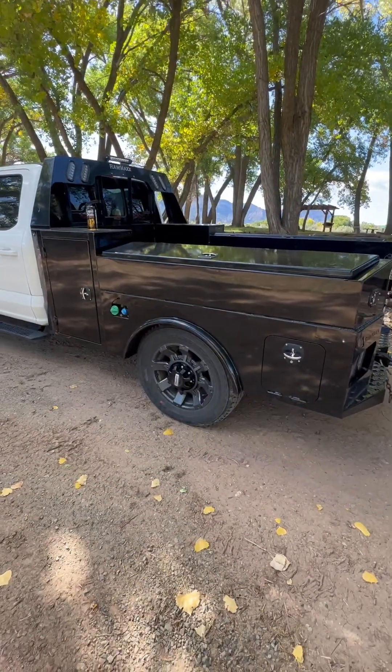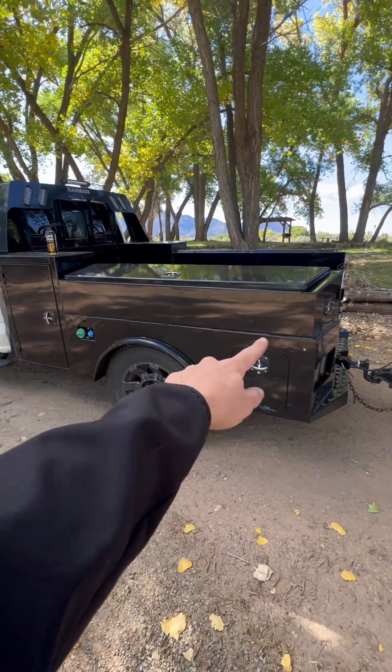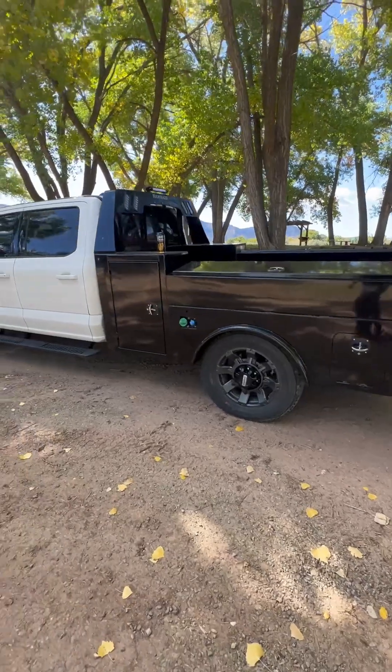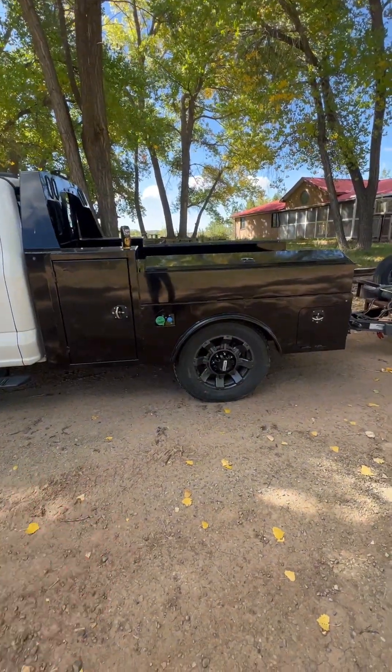The only thing I wish they'd done better — like the North Star beds, they do a single piece so you don't see that slit down the side where they stitch-welded it. But it does look pretty good. If you get it wrapped or something, it kind of gives it a body line, almost.